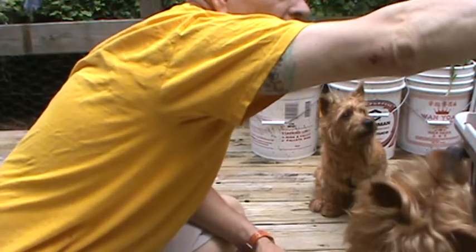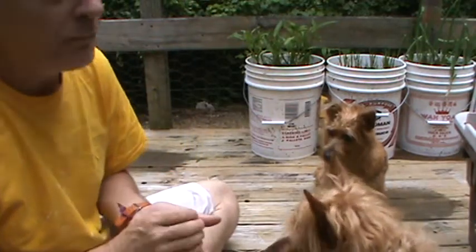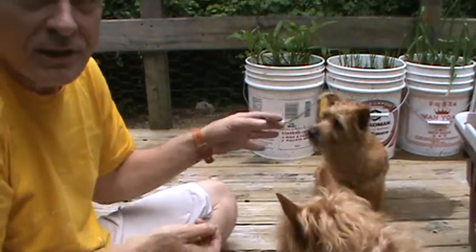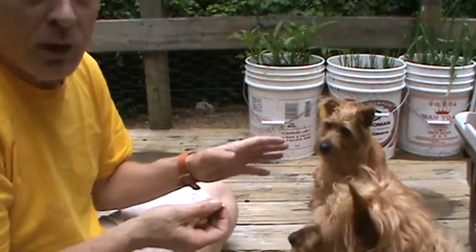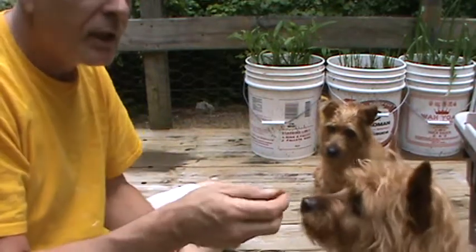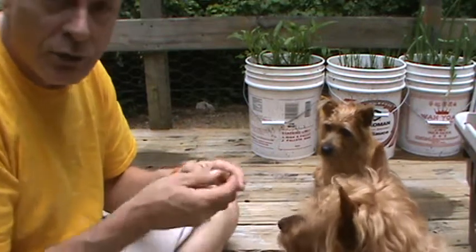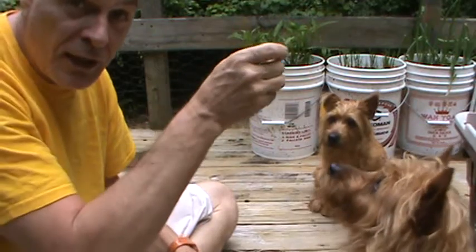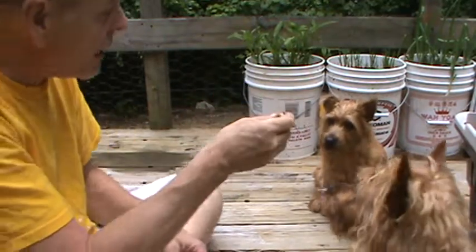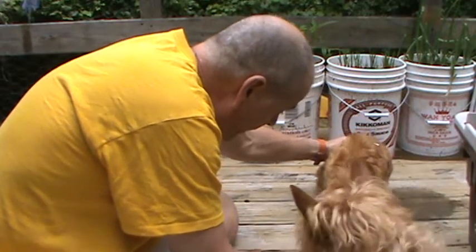The next big trick in the lineup is you want your dog to lay down. See how she stays in the sit position? That's where you want to really start and work everything. Red Boy just tried to shake because he wants a piece of chicken. For Biscuit, we're going to try a lay down. I just take the chicken and get her head to follow down with the piece of meat. Come on, down here. Lay down.